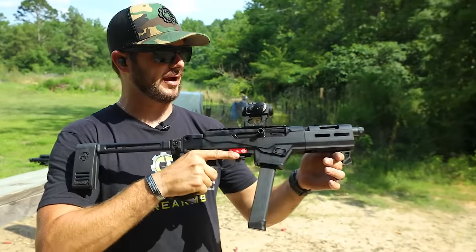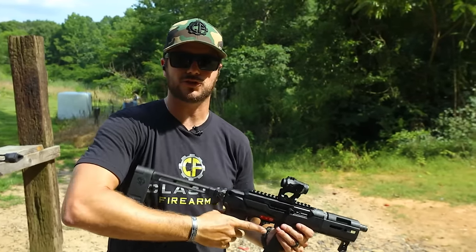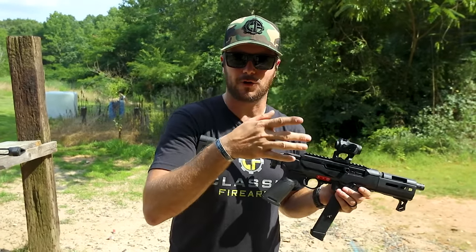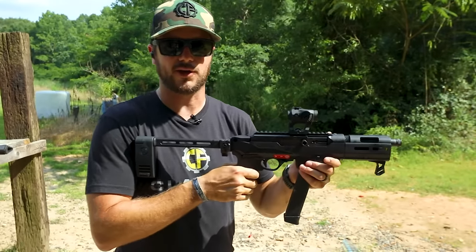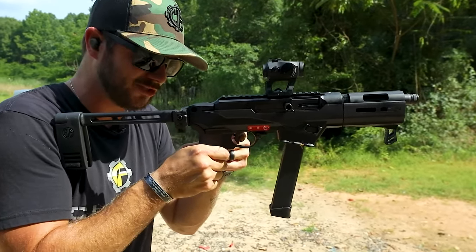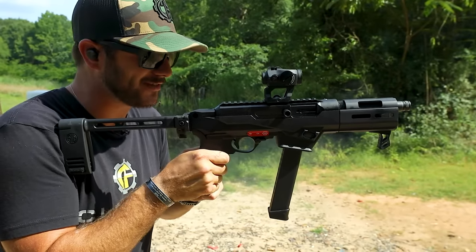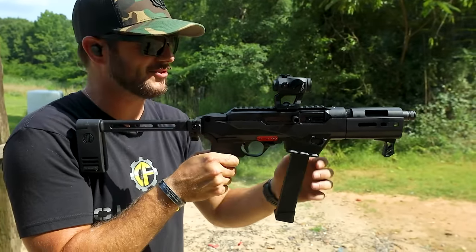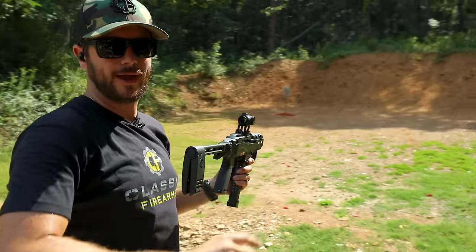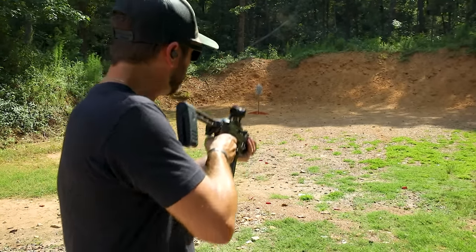So what is a binary trigger before we go any further? Because you might be new to the channel, new to firearms, new to binary triggers. It's quite simple: when I pull the trigger, it's going to go bang; when I release the trigger, it's going to go bang. Let me just show you guys really quick. I've got a massive berm in front of me so I'm not really afraid of stray bullets — I'm being accountable for every shot, just shooting into the dirt over there.